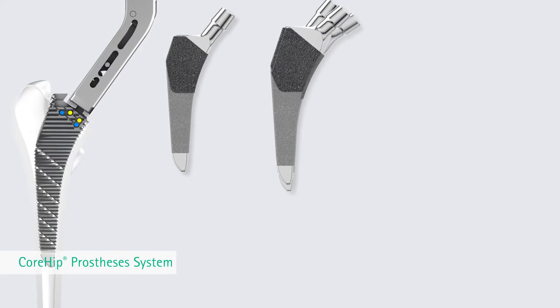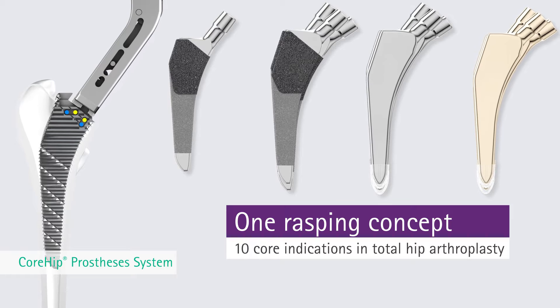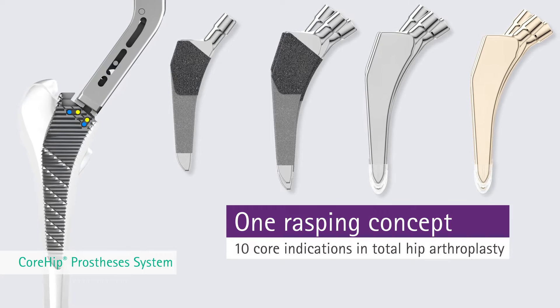The Core Hip prosthesis system offers a wide range of indication portfolio to cover 10 core indications in total hip arthroplasty with one broaching concept.